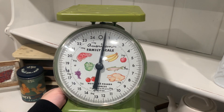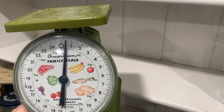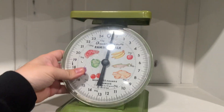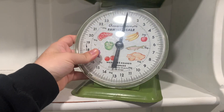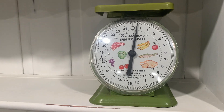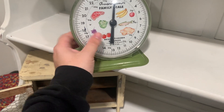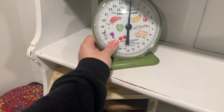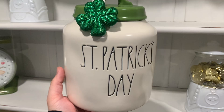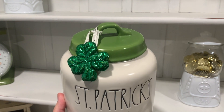I was also able to finally include my vintage scale, which I got at an estate sale. It had touches of green, so I definitely had to think outside the box to see what I could incorporate into my hutch. I didn't want it to be empty just because I didn't have too much St. Patrick's Day decor, but I wanted to keep it in the theme of green, so I started grabbing items throughout my home that were green and would work in the design. Next up I added my St. Patrick's Day canister, which is also a thrift find.